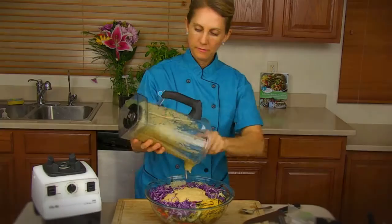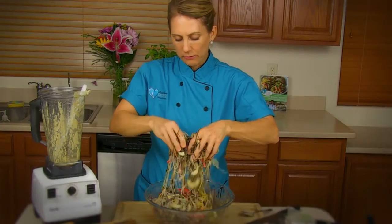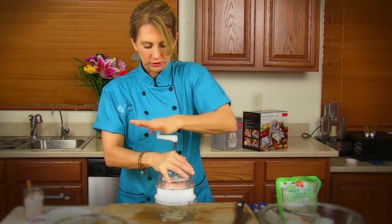In my Raw Vegan Asian module, you are going to learn how to make all kinds of Asian flavors, whether it's Chinese food or a Thai curry sauce. You're going to learn how to put those over noodles, and all you really need to use is a blender and some special tools to make your noodles.